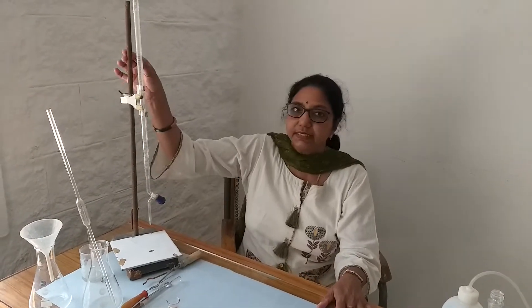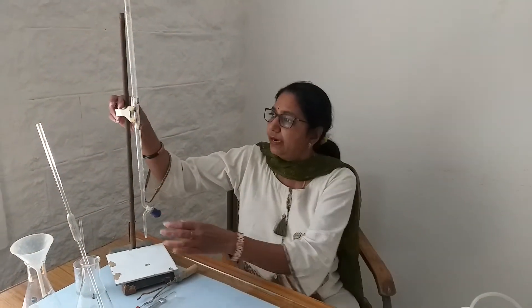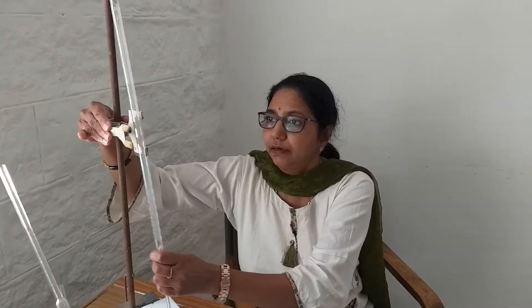We will start with this stand and the clamp on which you can see the buret is kept. This iron stand has a clamp, and this clamp is movable up or down to adjust the position of the buret. We can open the clamp and put the buret in position. A white tile is always required because whenever we go for the titration, the change in colour is noticed easily if the tile below is white.